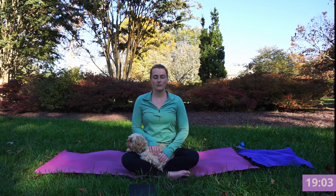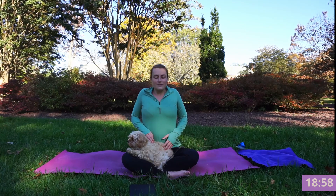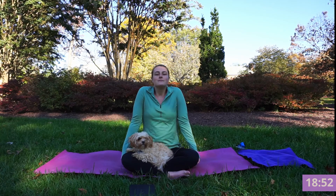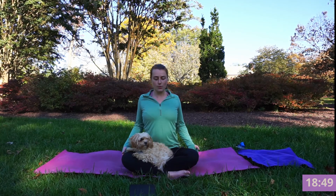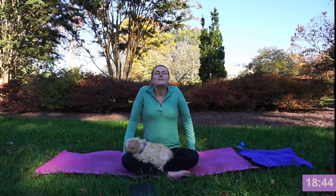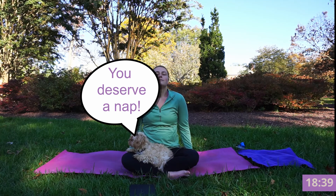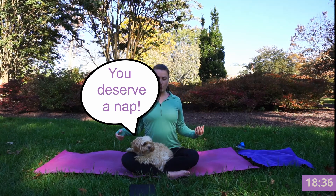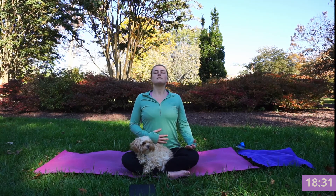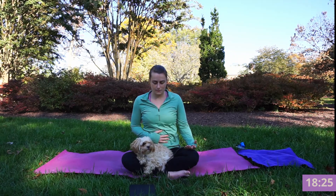Notice your breath. Let's invite the shoulder roll. Inhale your shoulders forward and exhale, let them back and down. Inhale through your nose, exhale let that go. Inhale, shrug forward. Exhale, drop. Inhale, fill into your belly, and exhale, sigh that out.